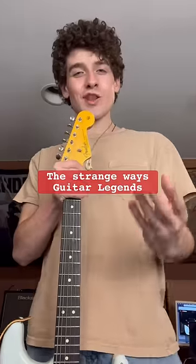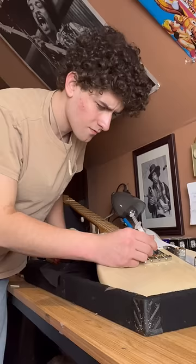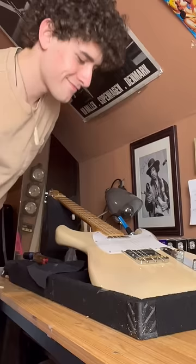The strange ways guitar legends modified their guitars and how it helped them in the long run. It's no secret that famous guitar players tinkered with their instruments before playing on that favorite record of yours, and today I'll unveil the peculiar mods these legends performed on their axes.